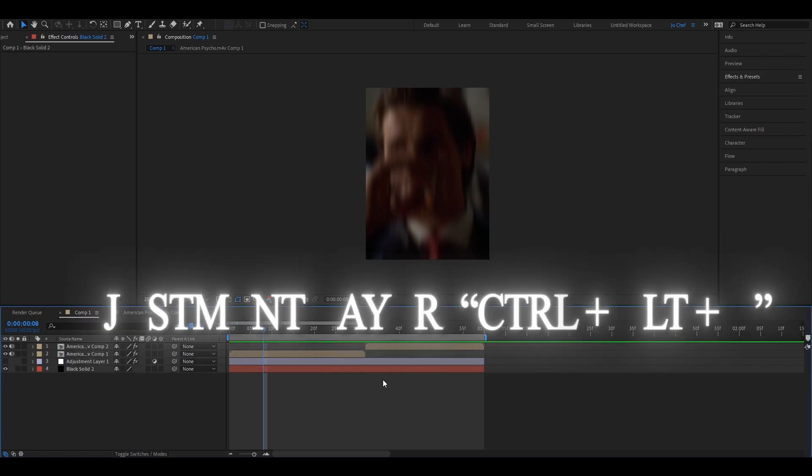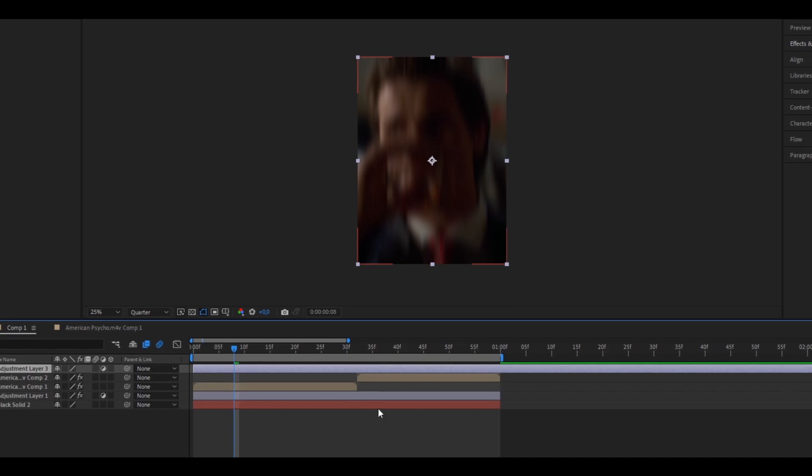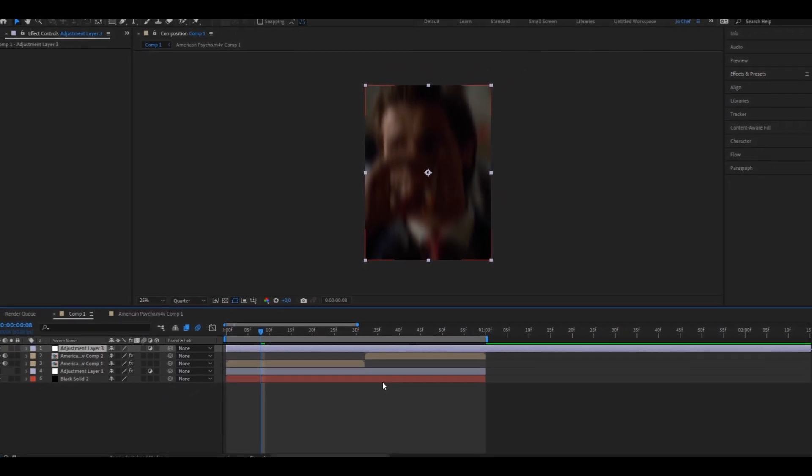To do that, we're just going to go ahead and create a new adjustment layer on top of both clips. Just go ahead and press Ctrl, Alt, and Y on your keyboard, and it should automatically bring up a new adjustment layer on top of all your clips.